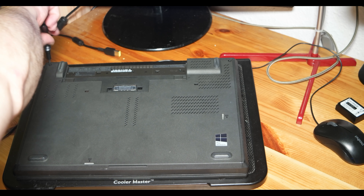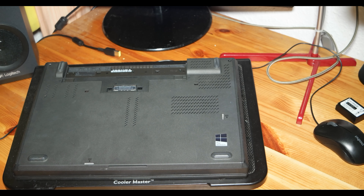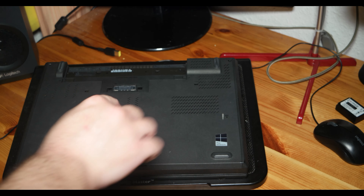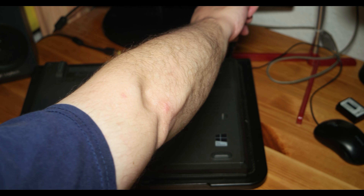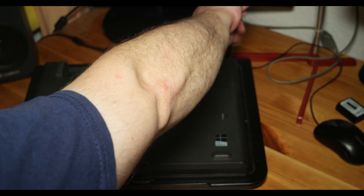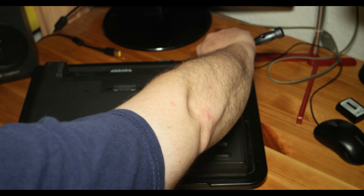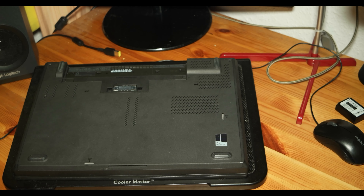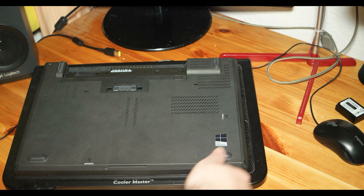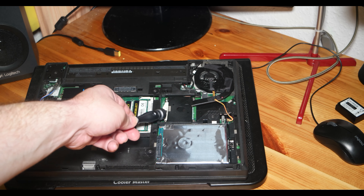I'm going to unscrew those two screws that are far from me — relative to where you are watching — in order to take the plastic cover that is covering the CPU, all the internals, the motherboard, and everything I need to touch in order to take the CPU out. So taking this cover out.